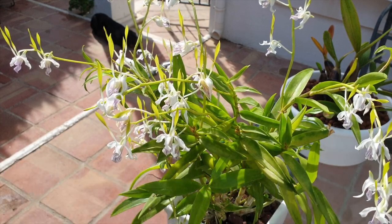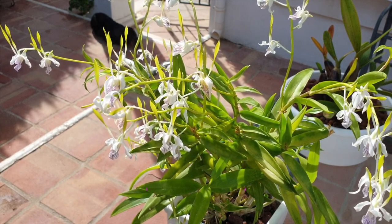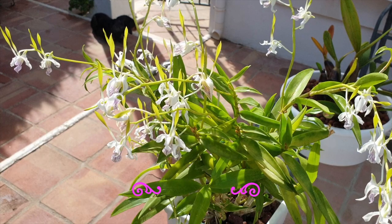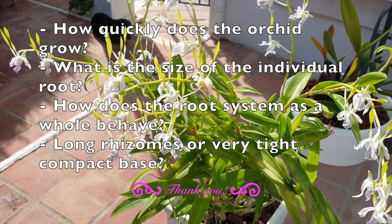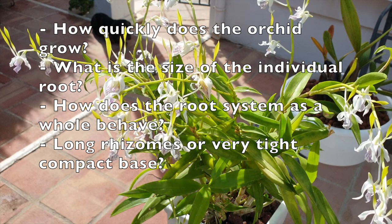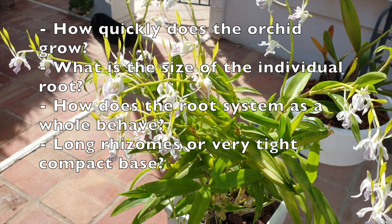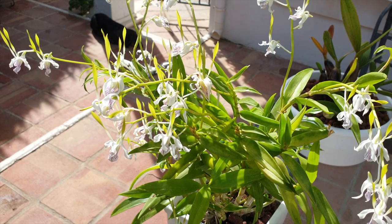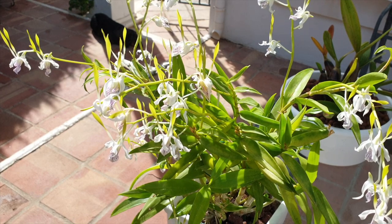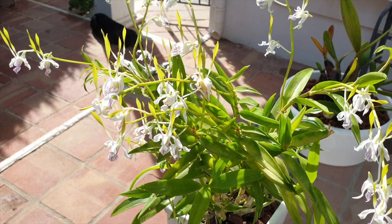With inorganic media as the exclusive ingredient in your pot, you can plan ahead and not have to think about disturbing your orchid for six to eight years if you take some measures into account. These would include: how quickly does the orchid grow? What is the size of the individual root? How does the root system behave as a whole? Is it vigorous branching or not? Does the orchid have a rhizome as it grows new growths, or does it have a very tight compact growing habit at the base?